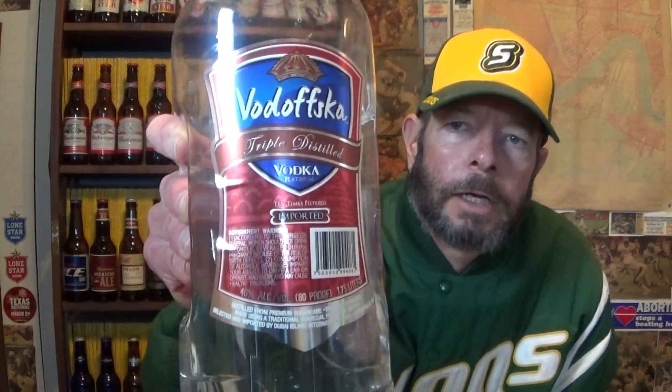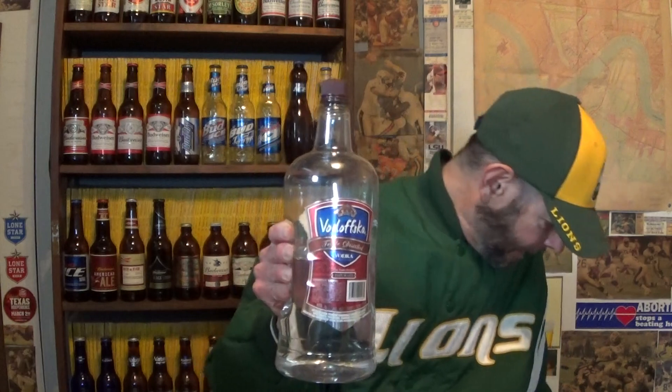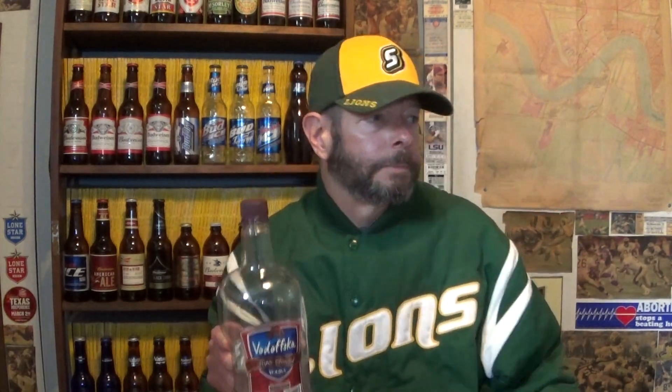We're going to mix it up with Vadovska sugar cane vodka — also from Mexico, produced for Dubai Island International, introduced in 2015. It's got a nice looking label with different shades of blue, red, silver, and brown. This was $7.99, whereas I paid $8.99 for the Nikolai premium vodka.